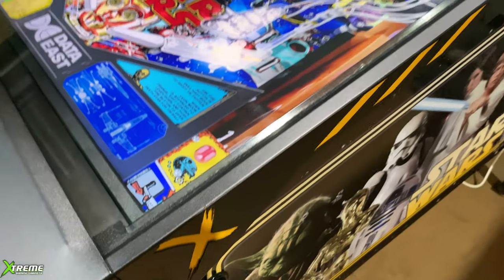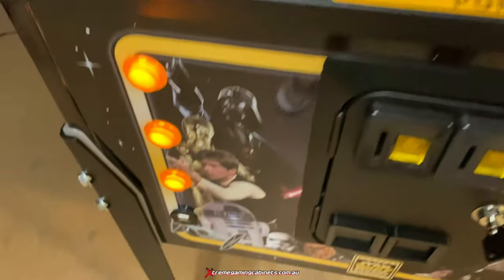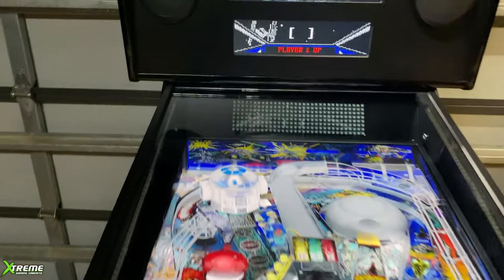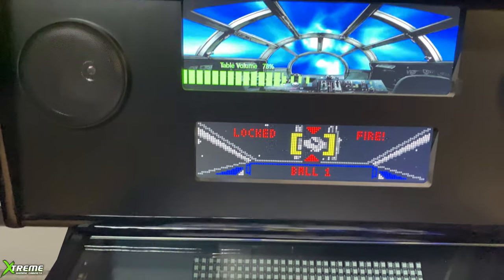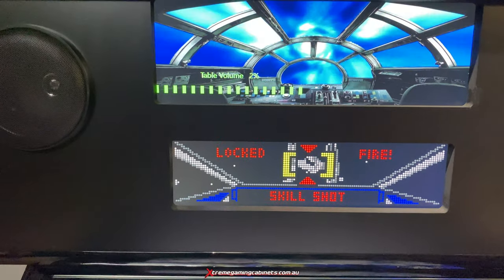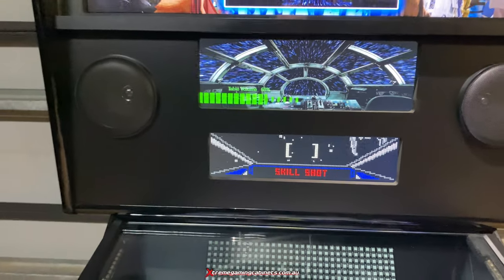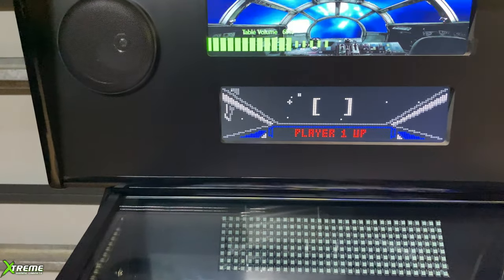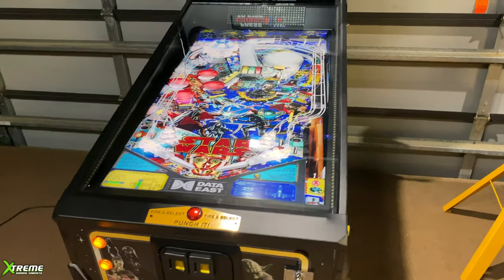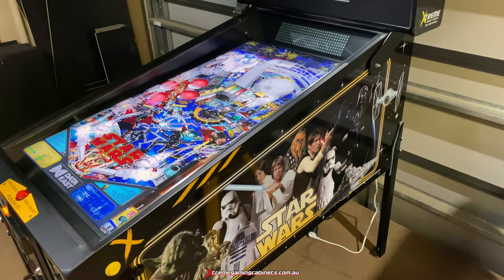That's another big feature on our machine. We also have two buttons hidden underneath here for volume up and down. Each table — you can turn it up and down. What it actually does is save it in the F drive, same place as your high scores, and you can set the volume on individual tables. There are hundreds of tables in here and you can individually set the volume to each table, and it will save that volume next time you go on it.